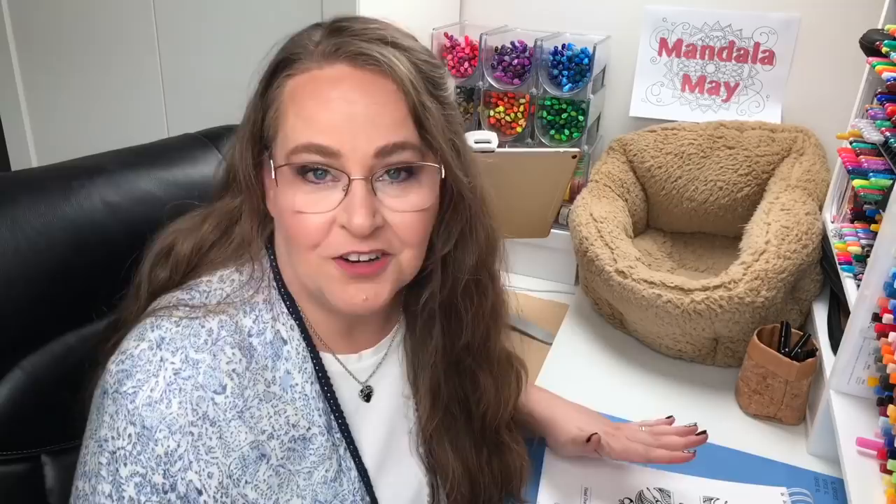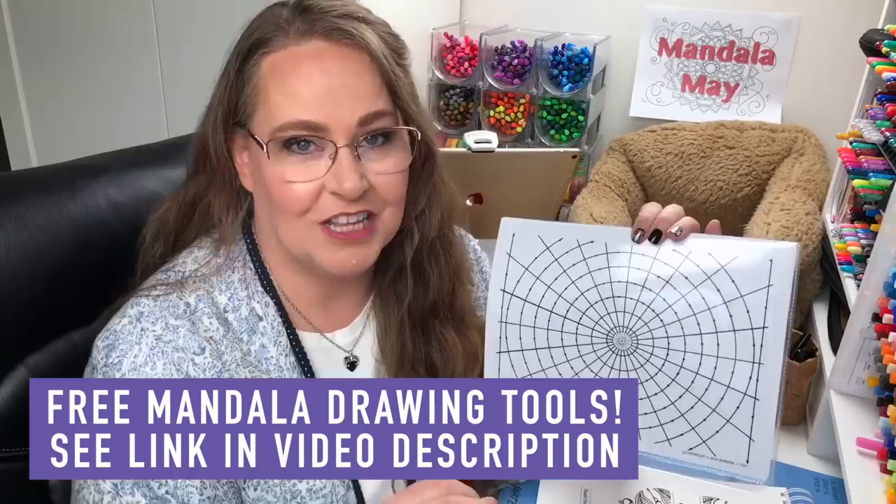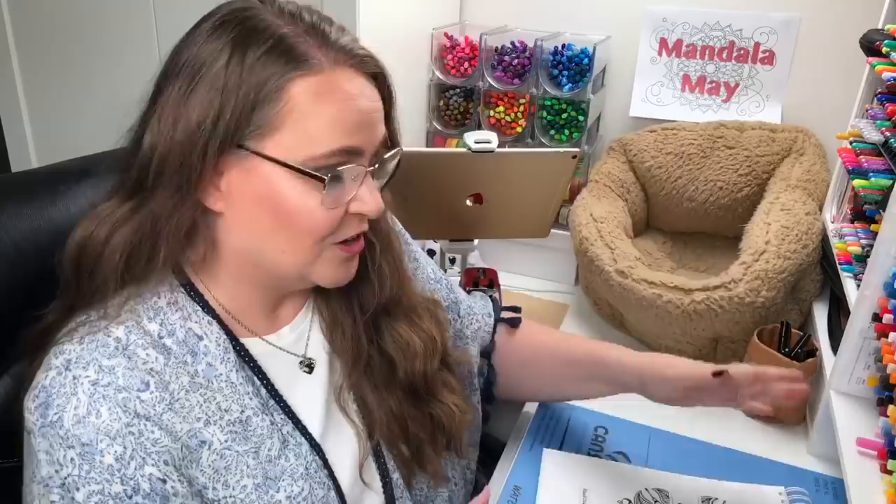I have some supplies here to help me get started making this giant mandala. If you'd like to try drawing mandalas at home, I have free tools for you. I'm going to be using one of them today, but if you want a more manageable sized mandala, I have a tool with a whole video describing how to create your own. There are links to that video and a two-page downloadable free tool in the video description. You can also download mandalas to color and purchase a mandala coloring book on my website.